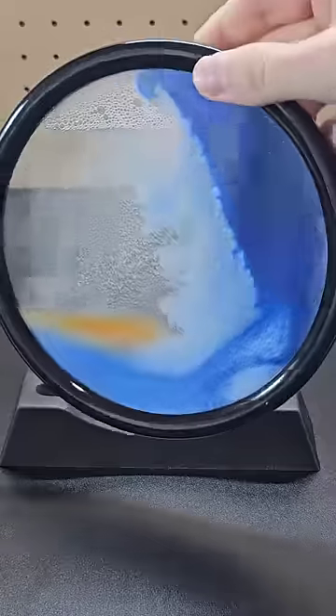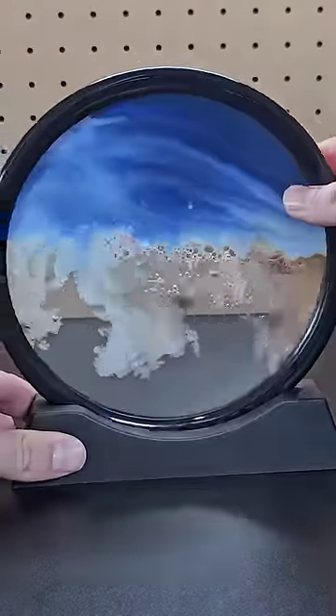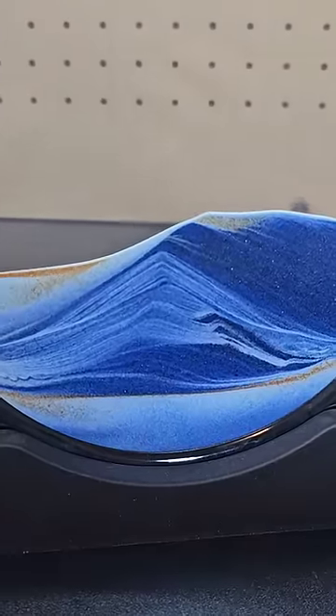Another sand art display that's much cheaper is this dynamic sand art display. First let it settle and then completely flip it over. Sometimes it can take as long as 30 minutes for the sand to trickle down, but then it creates very cool landscapes.